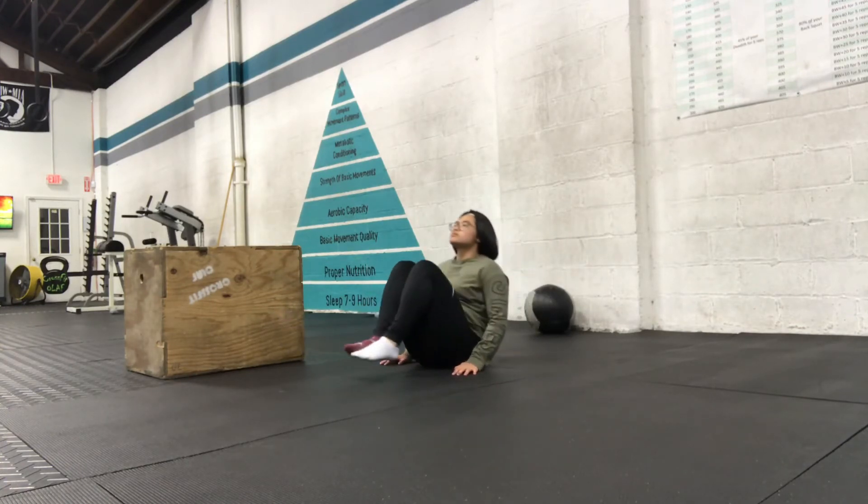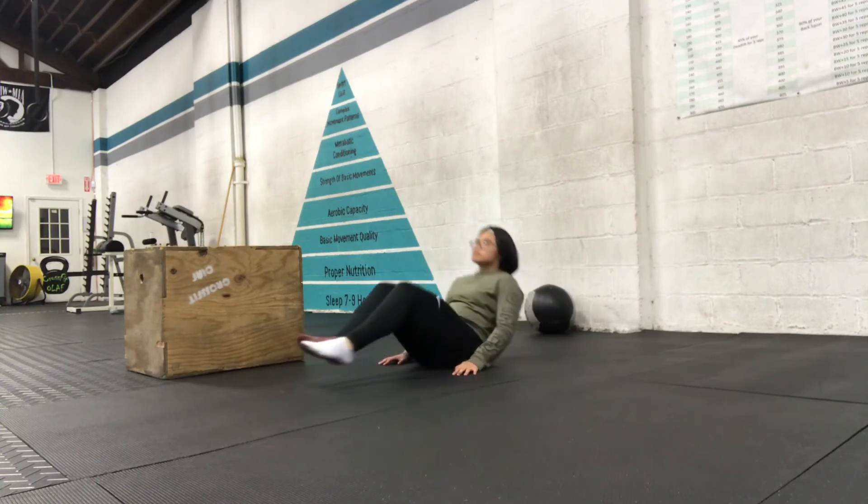After you do 5 of those, you just repeat back onto 5 wall balls, and that is it for the workout guys.